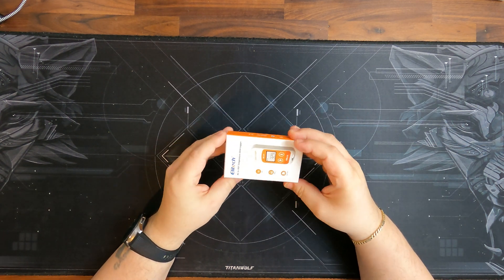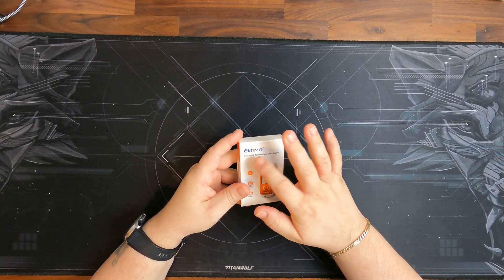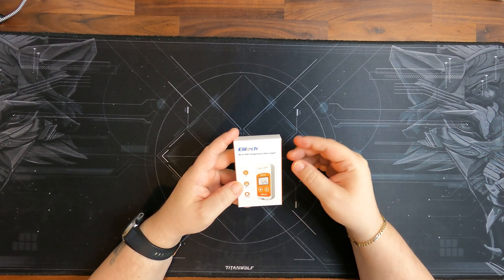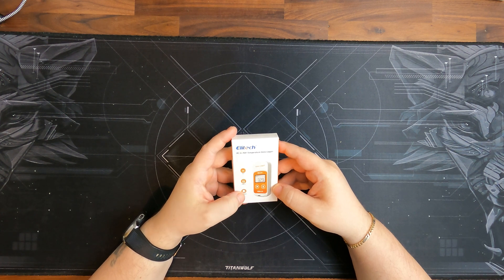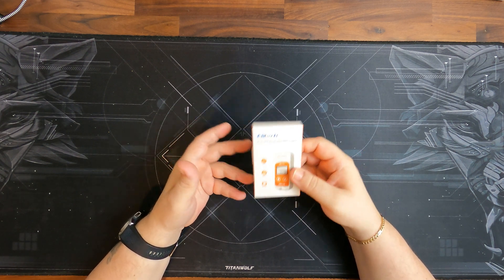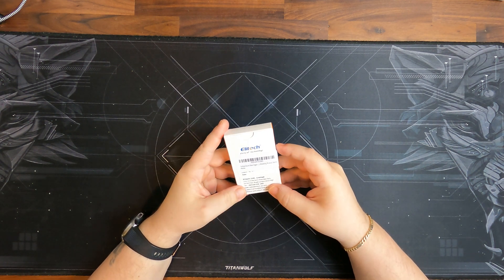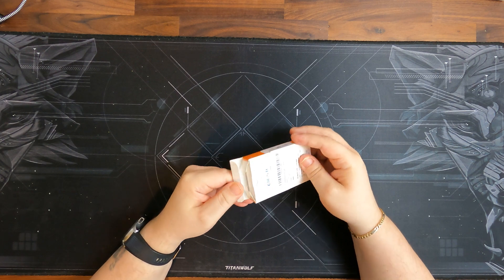Let's have a quick look at the box. It's a fairly simple small box. Elitech, the brand - RC5 Plus PDF Temperature Data Logger. That means it creates a PDF file which you can use. It has a USB 2.0 port, PDF export, and is IP67 rated, so you can have it in a freezer, a fridge or whatever if you want to monitor that. There's a serial number on there and the address of the company.